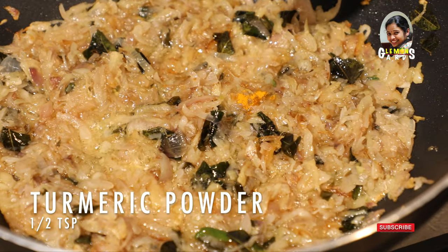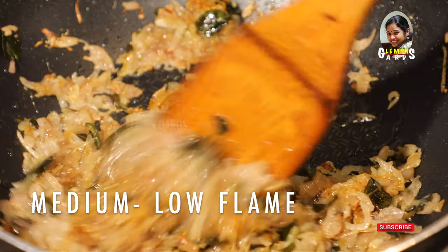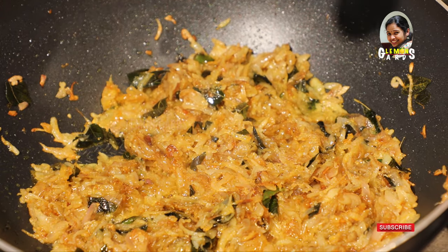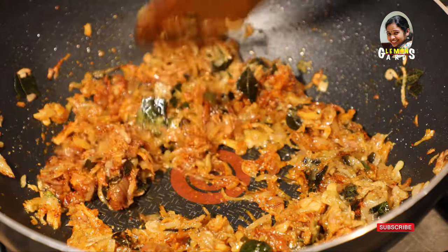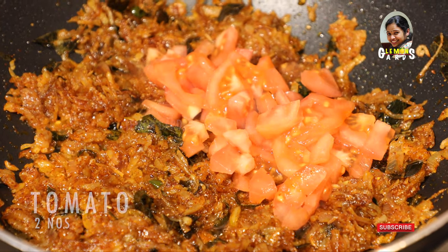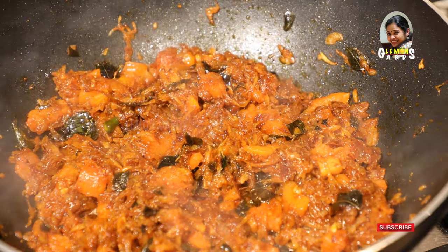Add 1 teaspoon of salt. Add 1 tsp of garlic and mix it up. Add 1 tsp of garlic and add tomato to the sauce. We will add some flavor to the sauce.